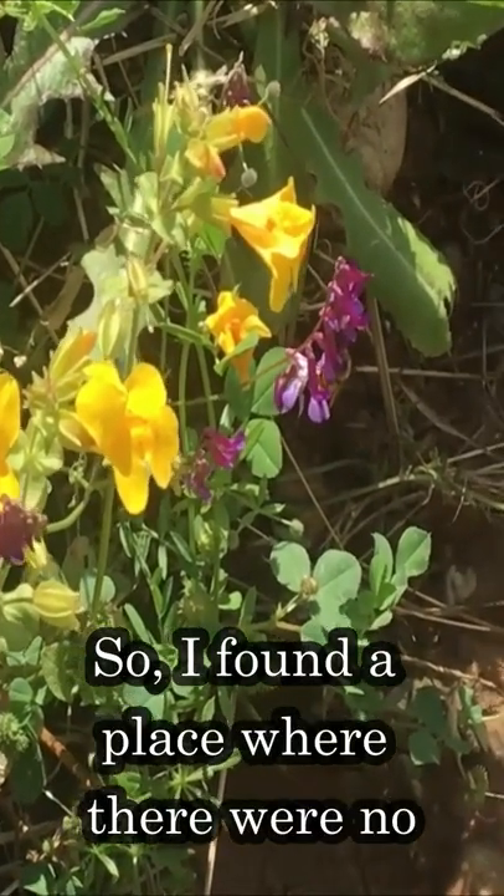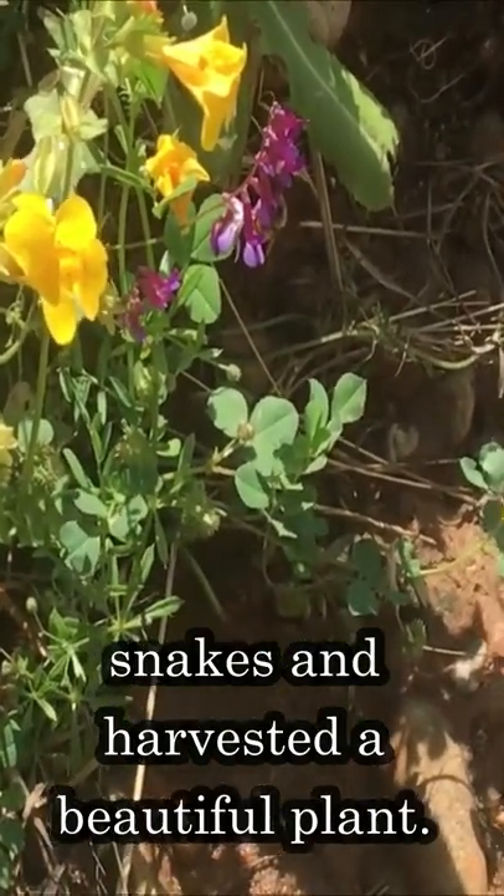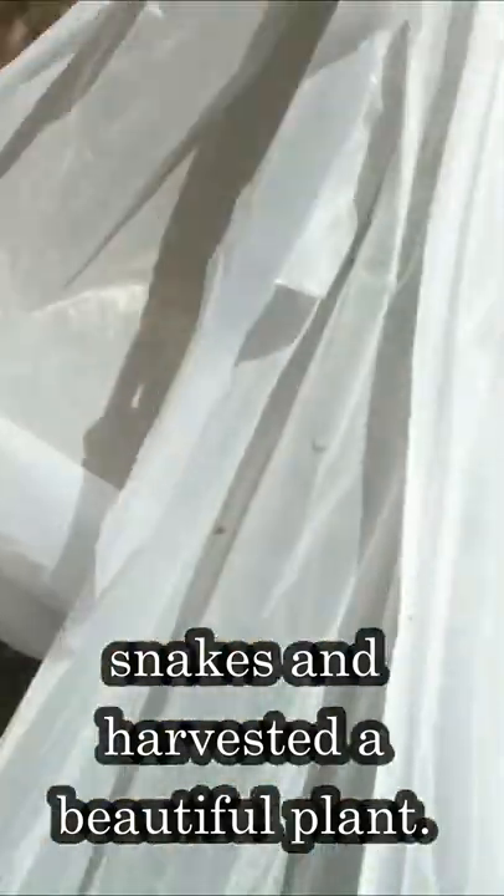I found a place where there were no snakes and harvested a beautiful plant, which is now in my pond. Here it is.